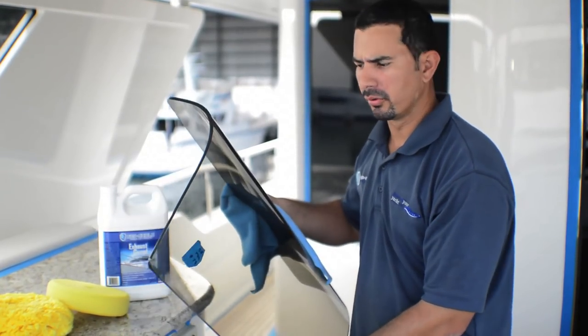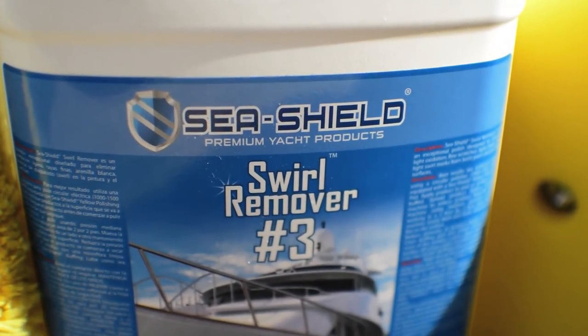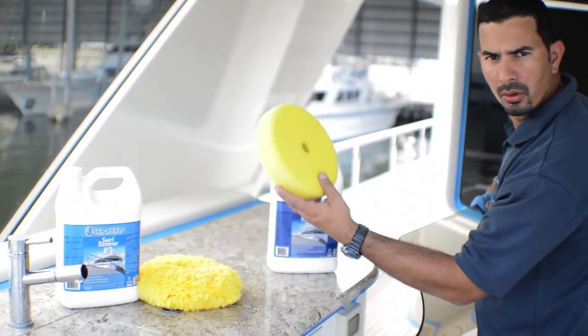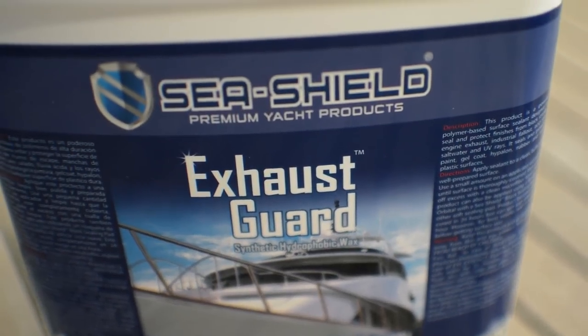We go ahead and remove all the acrylic windows, and they were all polished with our Swirl Remover No. 3 and yellow wool, followed by the Swirl Remover No. 3 and coarse wool, and then sealed with our C-Shell synthetic wax exhaust guard.